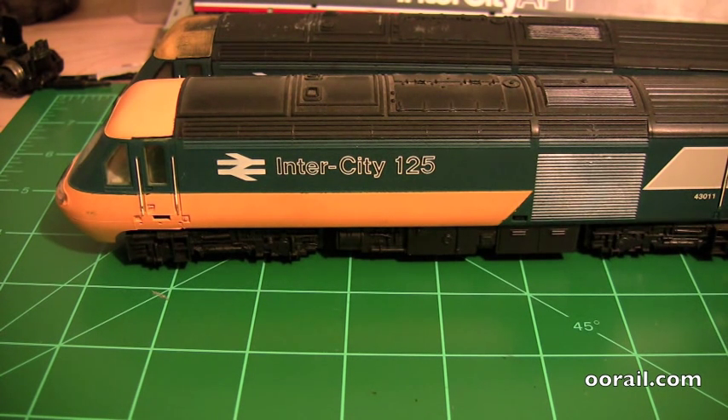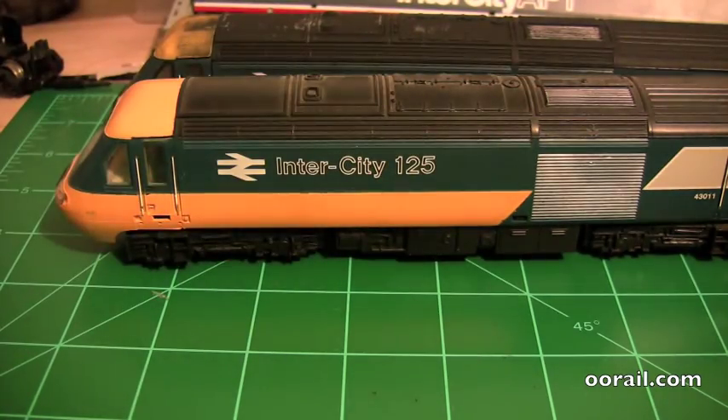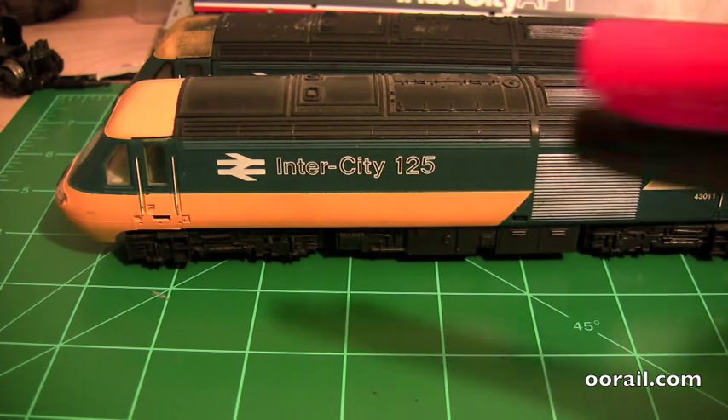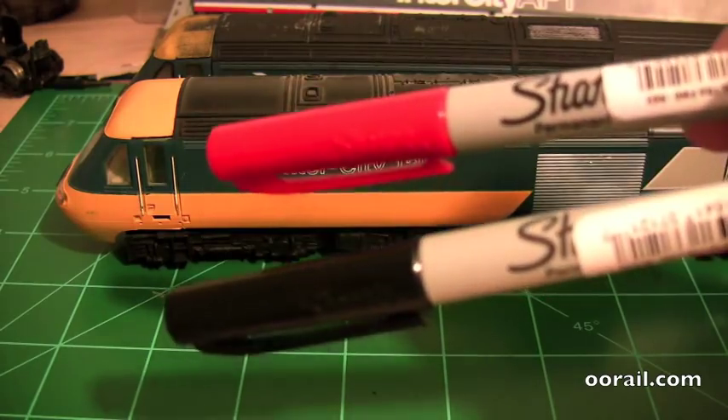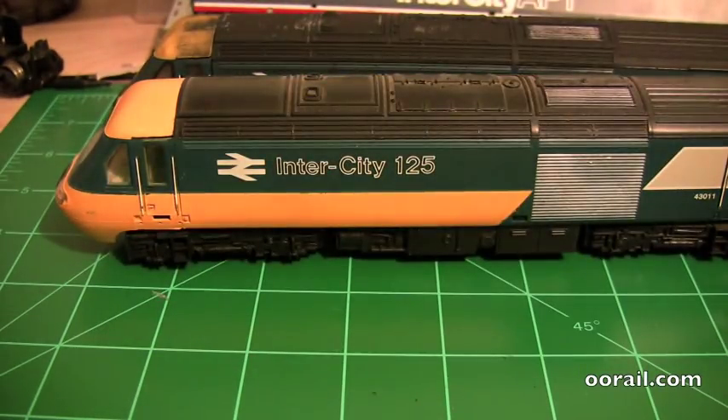So first of all you're going to need a couple of supplies for this particular modification. First of all you're going to need some wet kitchen towel, just to clean the locomotive off. You're also going to need a couple of permanent markers, the fine kind. Here I have one in black and one in red, and I'll explain what those are for shortly.